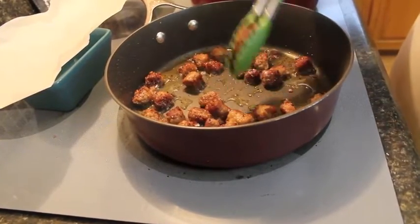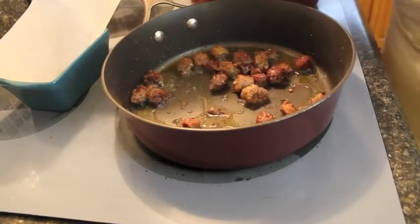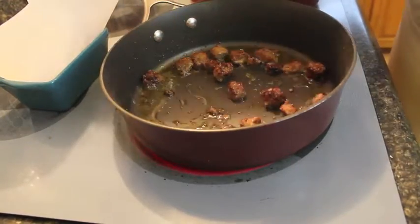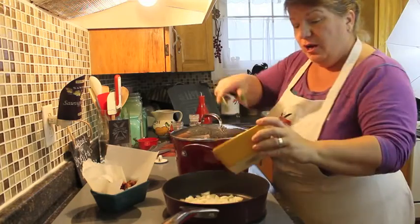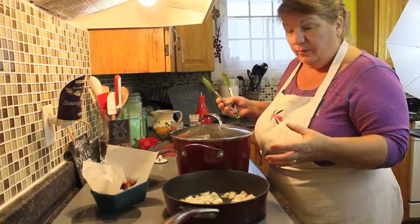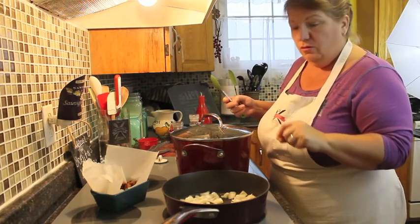Our sausages are nice and golden brown. I'm going to take them out of the pan and put them over there to strain off the grease. We're going to drain off some of the oil from the pan and then add in our onions. I'm going to add in the medium onion, chopped into pieces. We'll let that fry for a couple of minutes until it starts to break down a little bit, then add a little salt and pepper to taste, and let it get a little golden brown.